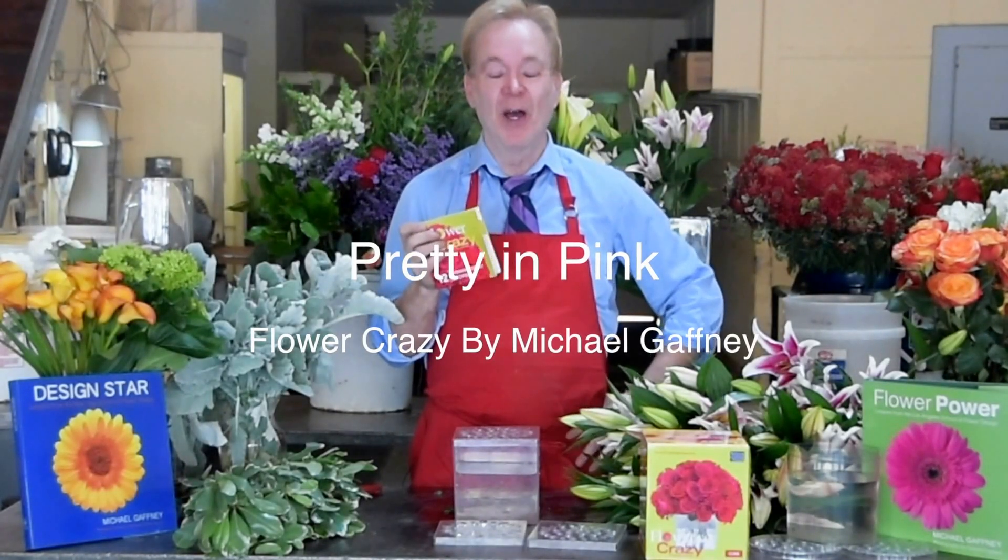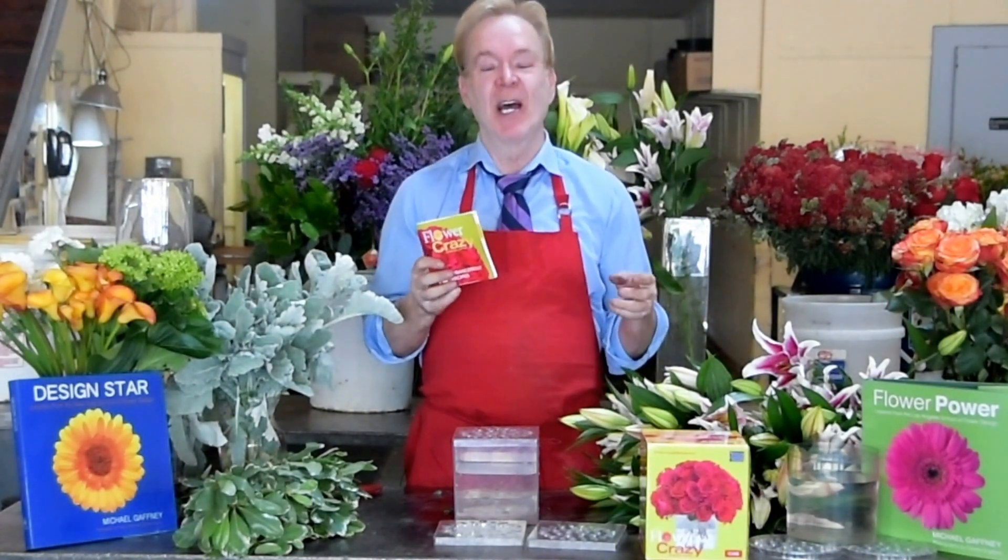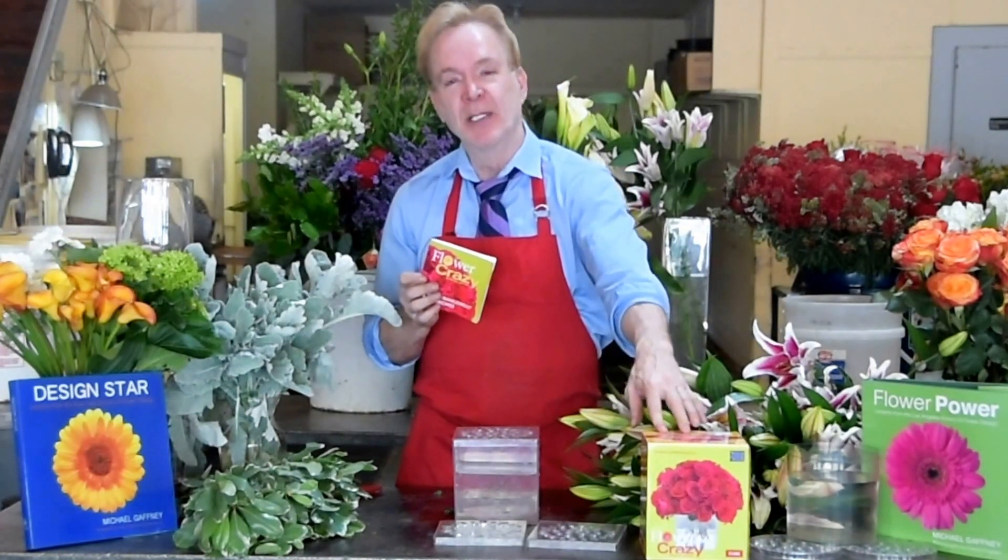Hi, I'm Michael Gaffney. Welcome to Flower Crazy. Flower Crazy is a perfect DIY system to design perfect flowers every time. I'm the director of the American School of Flower Design, the author of two books. And today we're going to do another recipe right out of my book. The book comes with your Flower Crazy design system.